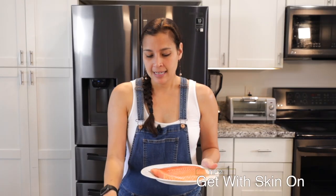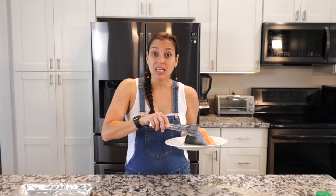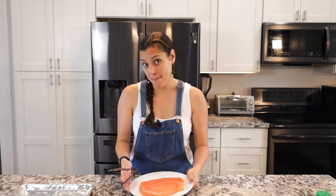Secret number two: get your salmon with the skin on. The skin acts like a protective barrier to the hot pan.